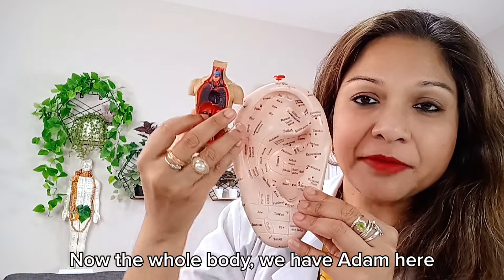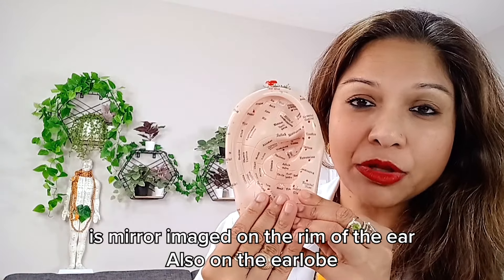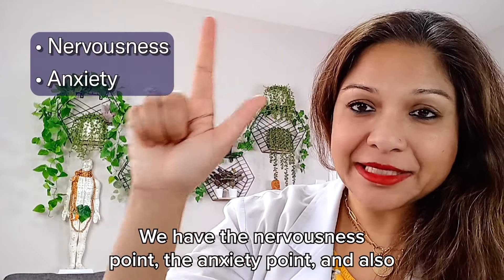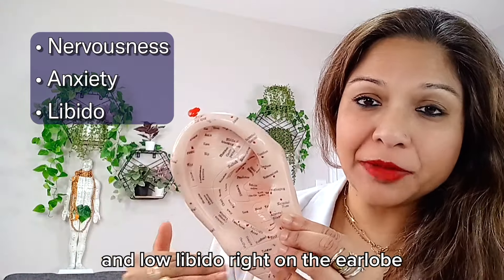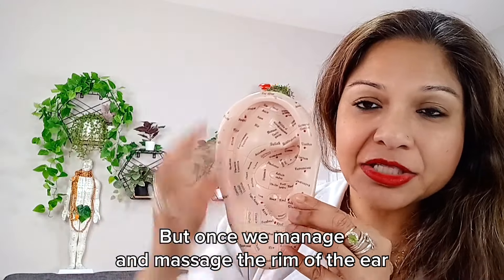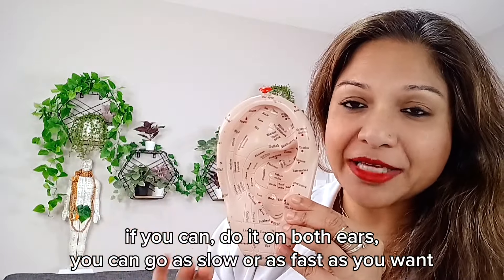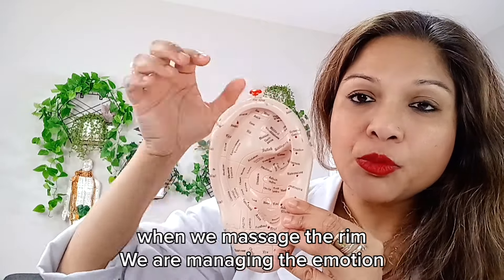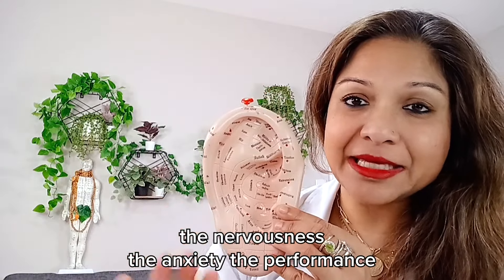The whole body — we have Adam here — is mirror imaged on the rim of the ear. Also on the earlobe, we have three points that can help you: the nervousness point, the anxiety point, and the libido point, which can moderate high and low libido right on the earlobe. When we massage the rim of the ear, if you can do it on both ears, you can go as slow or as fast as you want. We also want to acupress the apex of the ear. Massaging the rim manages the emotion, the nervousness, the anxiety, and the performance.